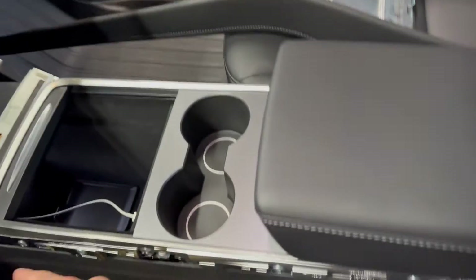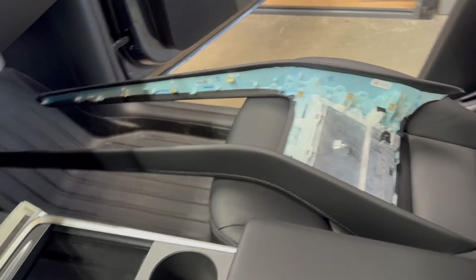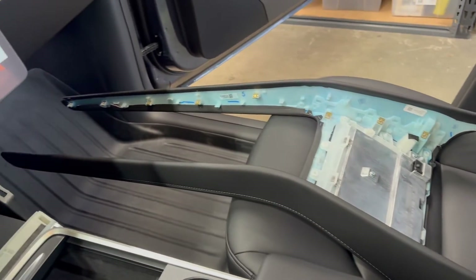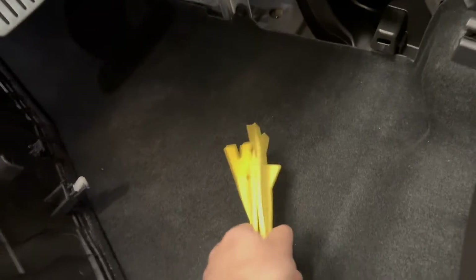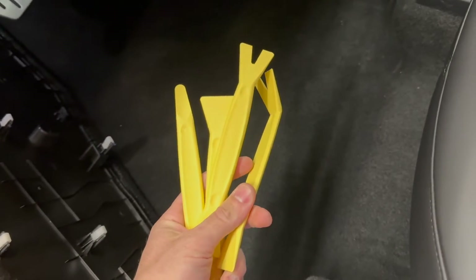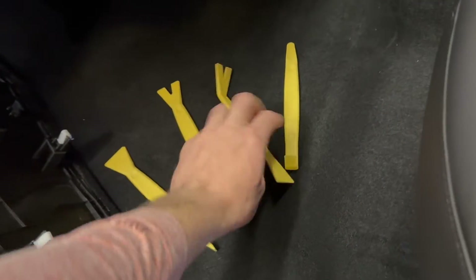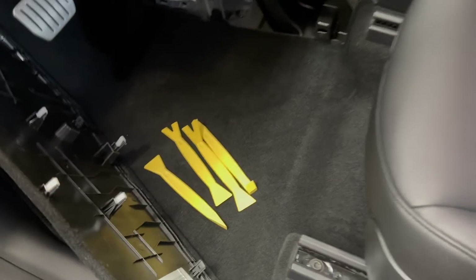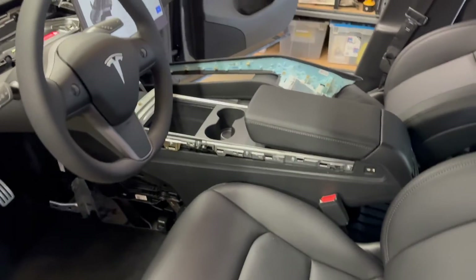And then these two runners that go down the side of the center console next to the driver and passenger. It's all clips — no tools needed other than something to take the clips out. I use these plastic pry tools from Harbor Freight; the whole set's like nine bucks. They give you a little bit of leverage and they don't tear fabric or mar anything up like you would with a screwdriver. Definitely don't recommend using a screwdriver.